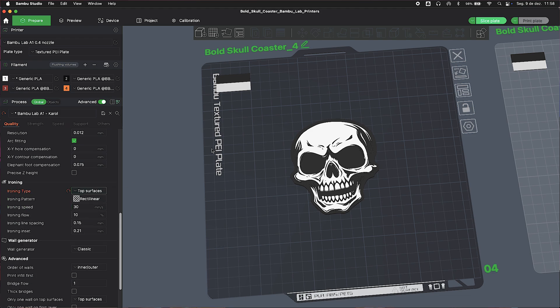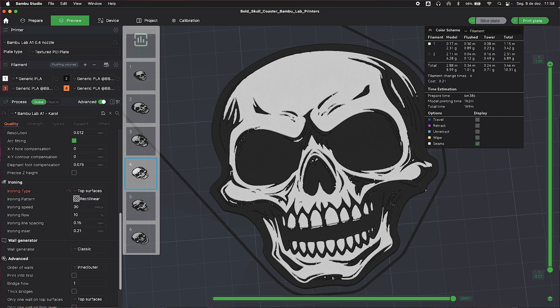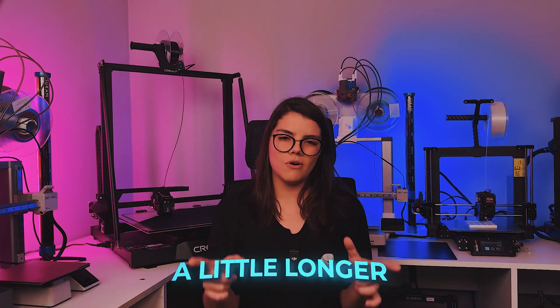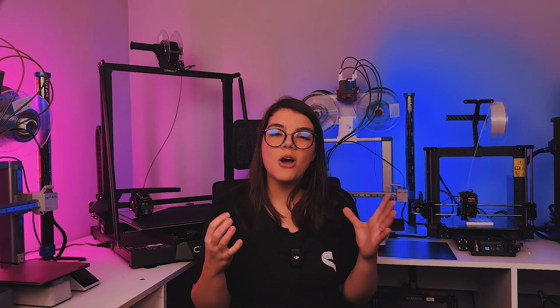As the name suggests, it is as if you went over the finished piece with a hot iron to smooth the surface of the last layer. With that option turned on, the printing process takes a little longer because the nozzle will go over the finished last layer very slowly. It is a valid solution, but to be honest I prefer turning it upside down.